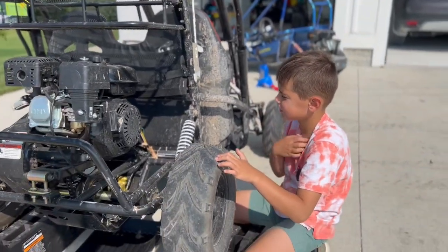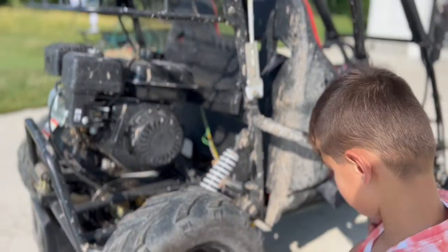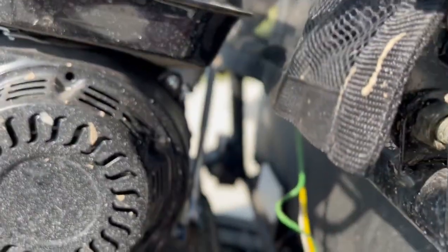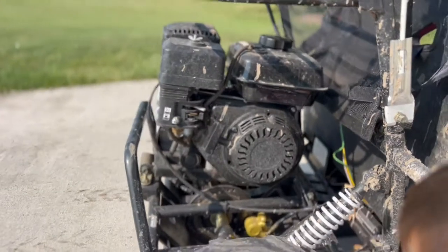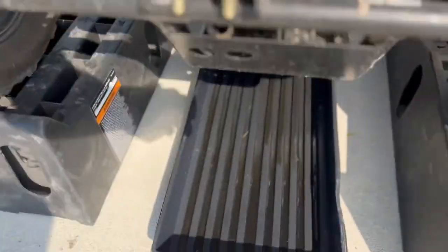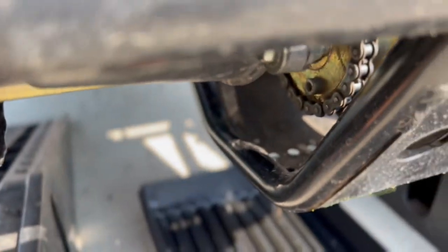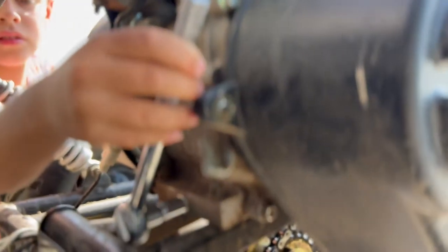Is this your first oil change you've ever done? Yeah. I know I've worked on a mini bike with your brother, but I don't think I've done this with you. So we got the ten millimeter socket already on there — you can see it back here. Kingston, go ahead. We got this tray lined up here, cause it's gonna come through there and drop in these holes. We're removing that plug right there.